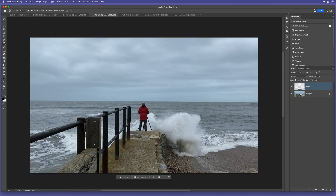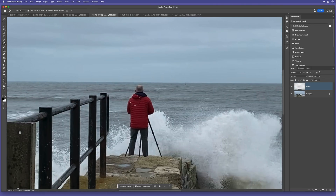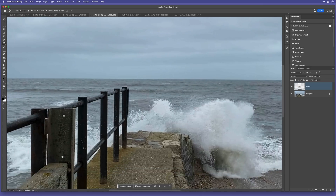This picture is a bit more challenging with the waves crashing. But I'll use the remove tool and brush all over me and the tripod — and yet again, it does a great job. That is so impressive.